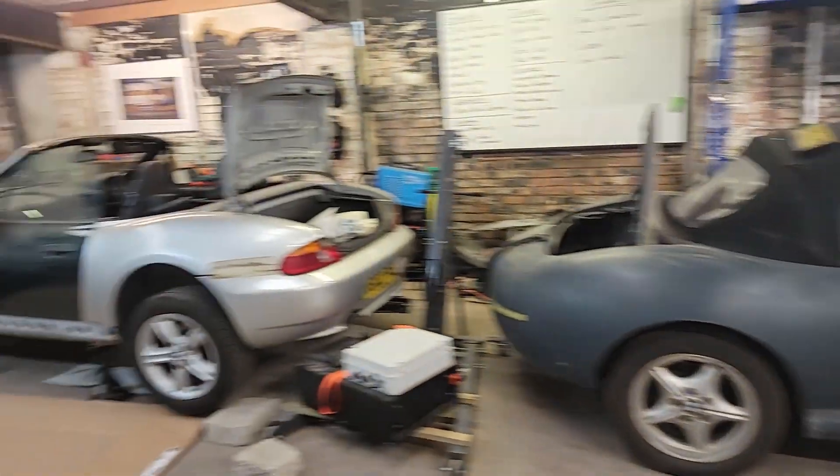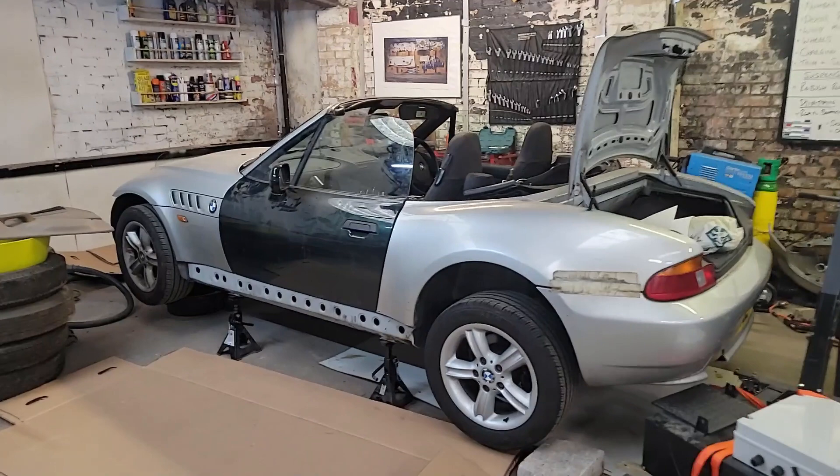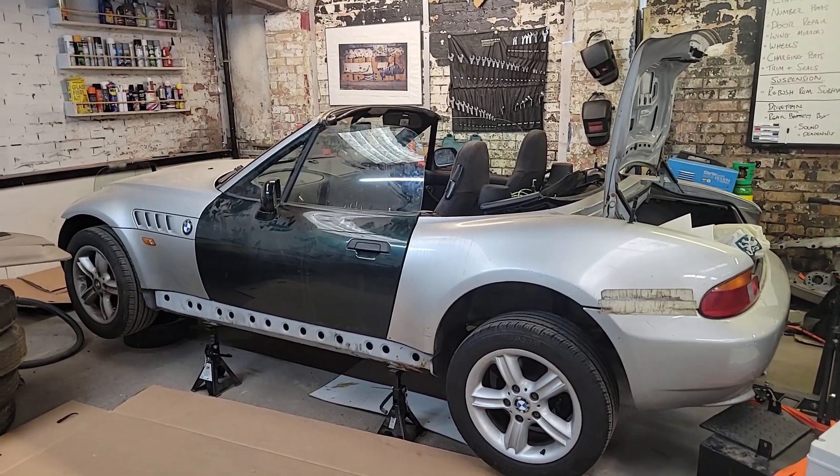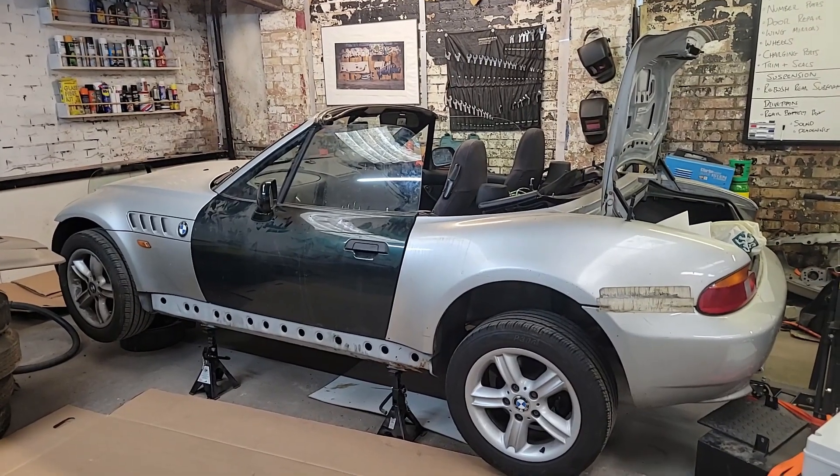As you can see, I've already swapped one of the doors over from the green car to the silver car. The doors on the green car were in much better condition. I've done the easy one, which is the passenger side — don't need to do the lock barrel on that.